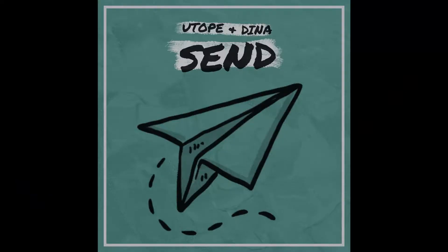Hello guys, it's Andre from YouTube and today I'm gonna show you how we made our new song Send together with Dina. In the Instagram story I asked if you guys would watch a making of Send and 43 people said yes they would watch a making of Send. So I would be quite disappointed if there would be no 43 likes, so please hit that like button.